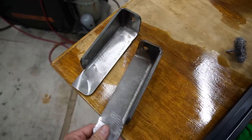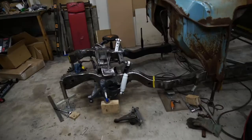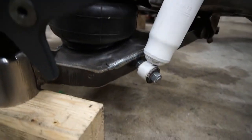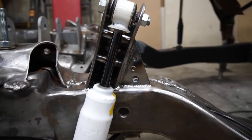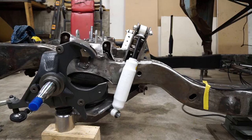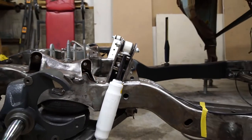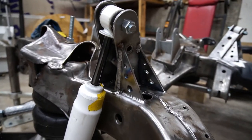Next let's talk about shock mounts. With the kit, this is what Michigan Metalworks sends you for shock mounts — a generic setup that a lot of other companies send for these builds. I did not use these; if you ask me, these things are garbage. What I did instead was use the lower bolt hole that Michigan Metalworks puts in their lower arm to mount the shock, and then I built my own custom upper shock mounts at a slight angle.